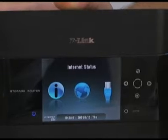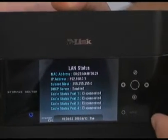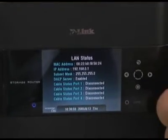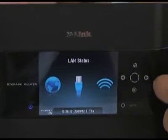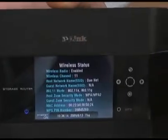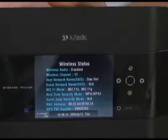Let's back out again. When you come here, this is going to show you which ports are being used — the network ports — and if there is anything connected to them at all. And the next one, with the little wireless waves icon, is showing you what type of encryption you have and different things like that on the wireless side.